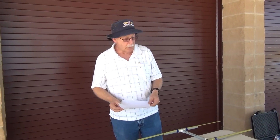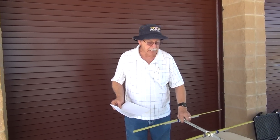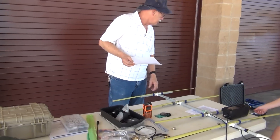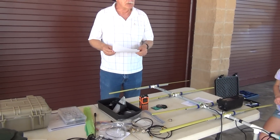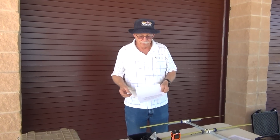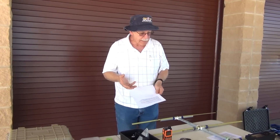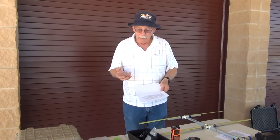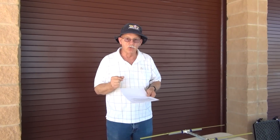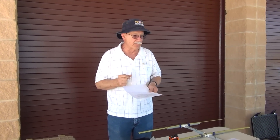You'll need a loop or Yagi antenna. Here's a two-meter Yagi antenna. You can also use a regular radio antenna with an attenuator to cut the signal down to where you can tell where the signal is coming from.